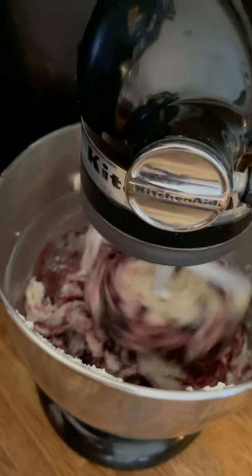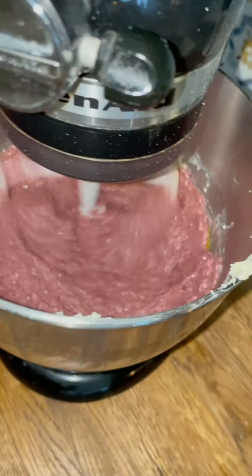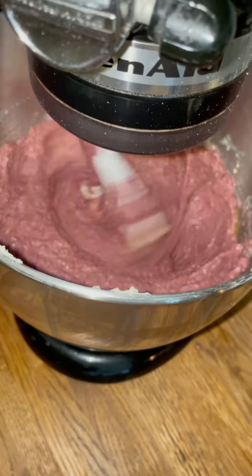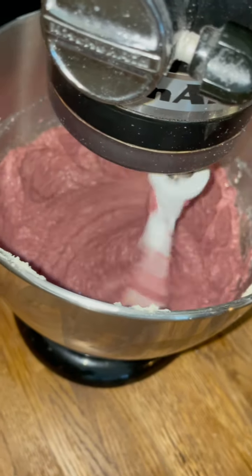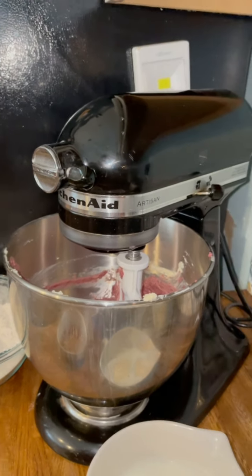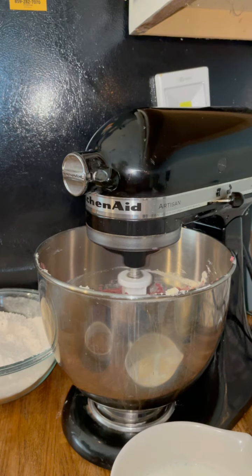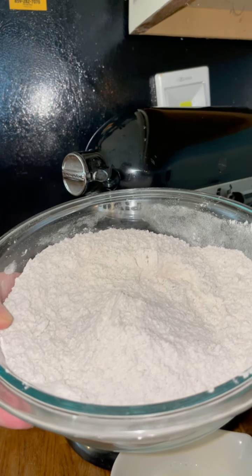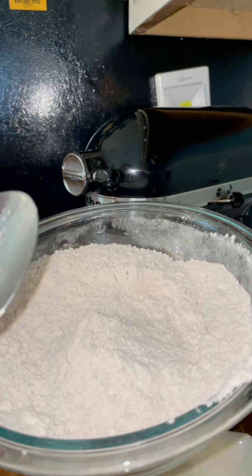I'll let the jam come together with the butter and sugar mixture for a couple of minutes. I just added my eggs in one at a time — I thought my video was on and it wasn't, so the eggs got added into the blackberry, butter, and sugar mixture. I'm gonna scrape the sides down. Now it's time to put our flour in with our buttermilk. I put it on low and start adding the flour — I already mixed in the cinnamon, baking soda, allspice, and cloves with my flour.